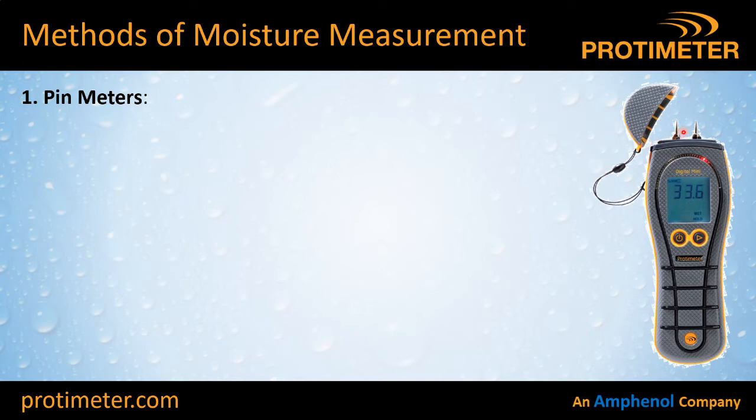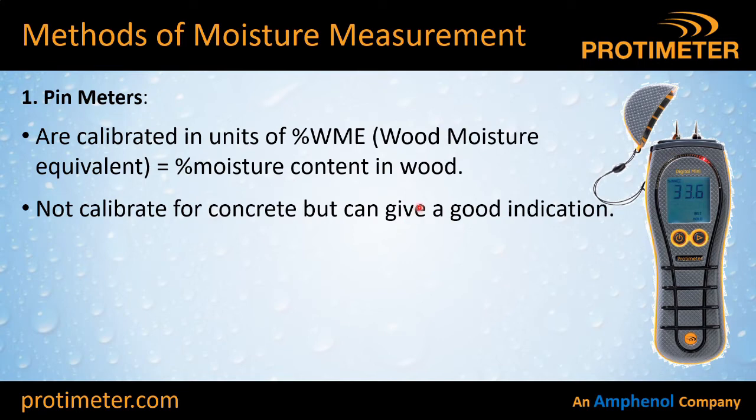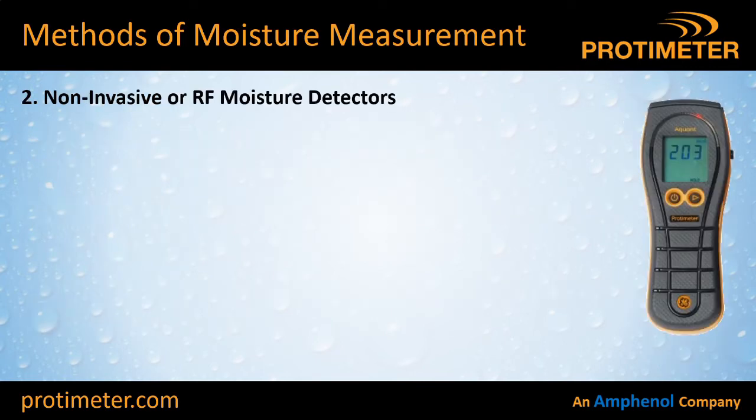There are several different types of moisture meter. Pin meters measure the resistance of a sample and are calibrated in units of percentage wood moisture equivalent — so when used with wood, the reading is the actual percentage moisture content in that wood. You can use them on concrete and other materials but it will not give a calibrated result, though they are still good for getting an indication or comparative measurement. Because they only touch the surface, you're only working at the surface. You also need to be aware that salts or other conductive materials in the sample can artificially raise the moisture result.